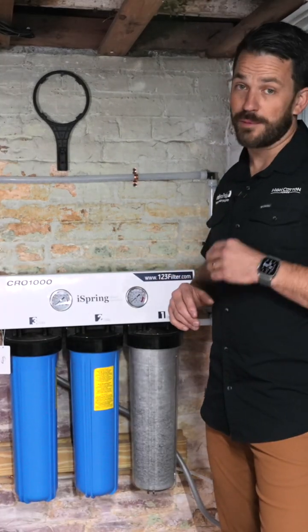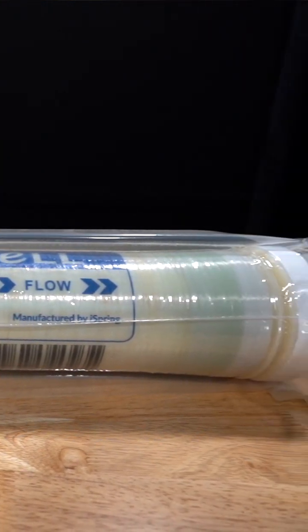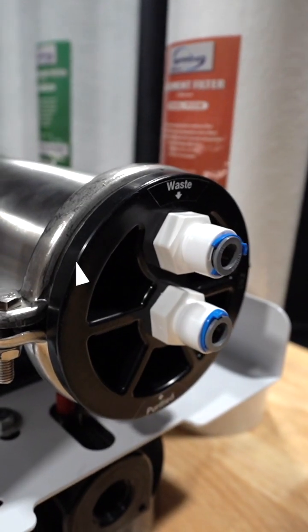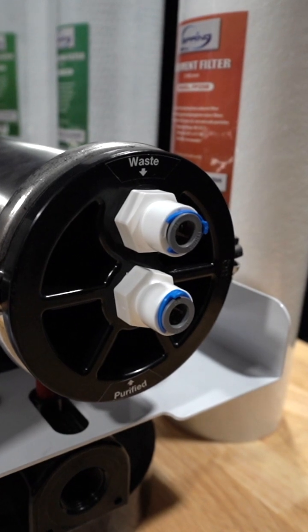The CRO-1000 is capable of a thousand gallons per day and has a 0.7 GPM output. What I like about it is it has a 3.8 OD pipe on the outlet side, versus the quarter inch that you're used to on a more residential style reverse osmosis filter.